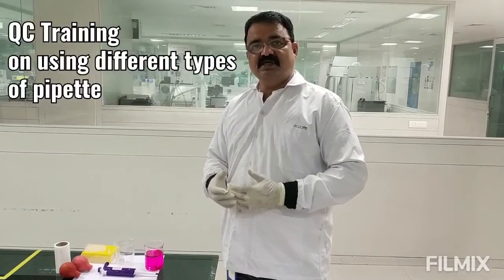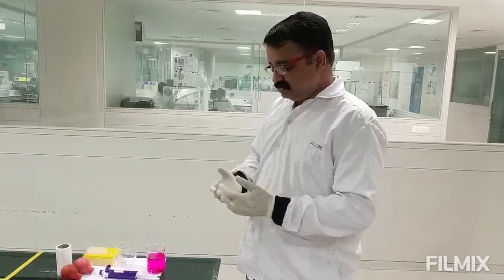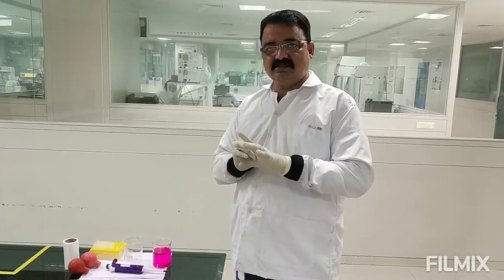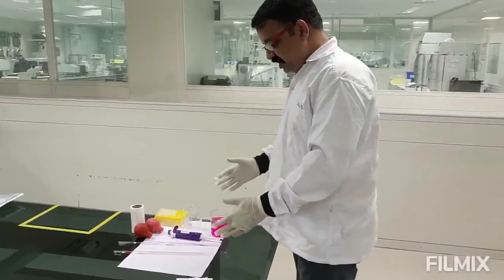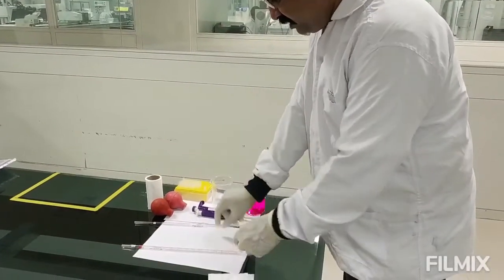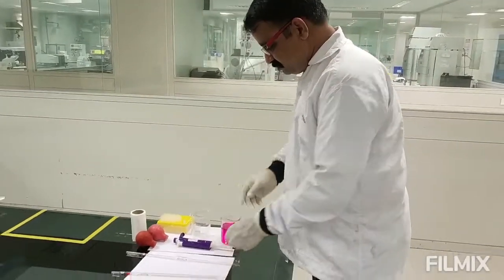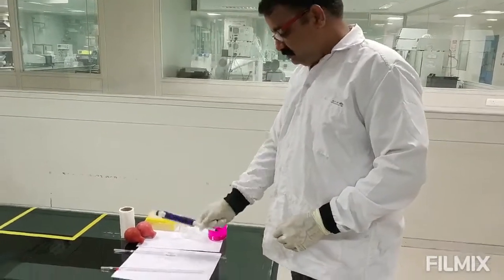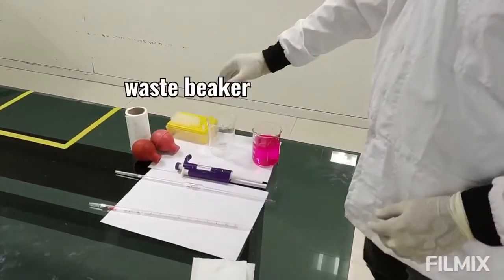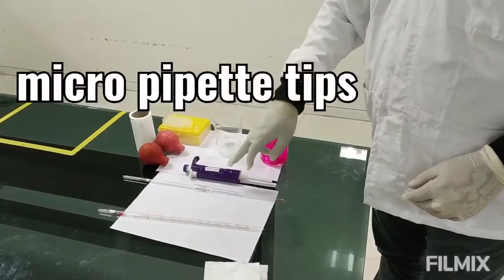Welcome to AccuLife's demo training session on using different types of pipettes. Prior to doing this, ensure that you are wearing goggles and hand gloves. The equipment includes the serological pipette, the bulb or volumetric pipette, a micropipette, your test solution, a waste beaker, and micropipette tips.